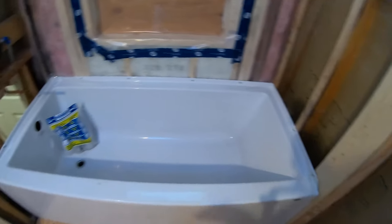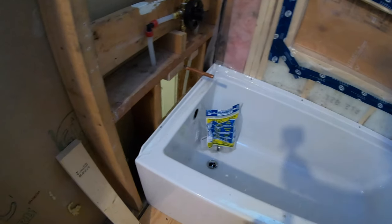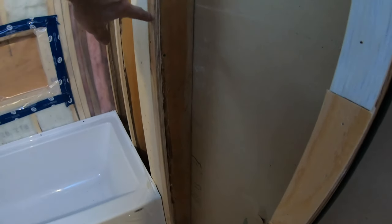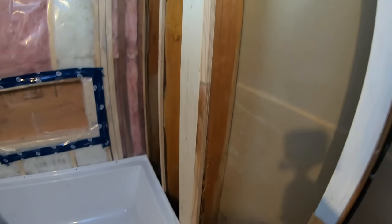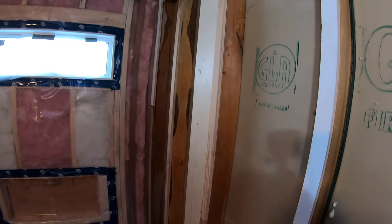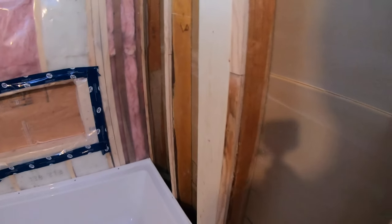But when it's this much, the best thing to do is shift the tub one way or the other. So I put it right tight over to this wall, and then on this entire wall here I added what I needed, which was 5/8 plywood on the entire wall on every stud and the top and bottom plates.